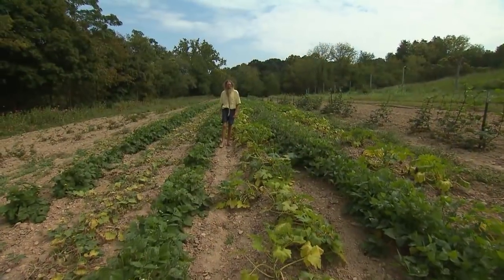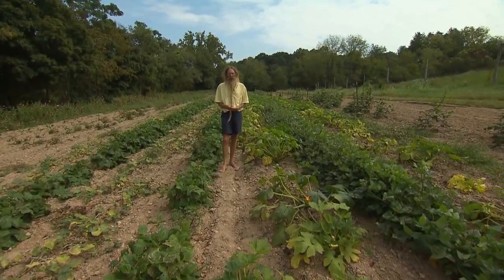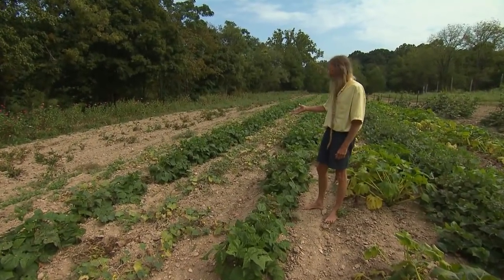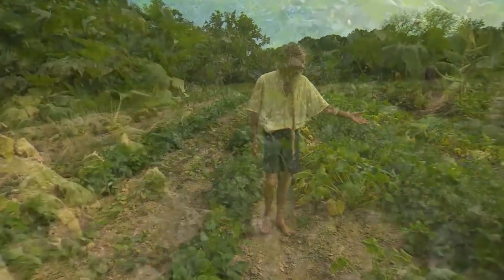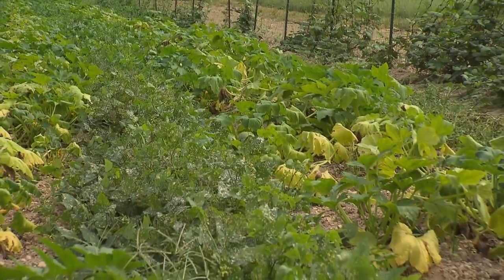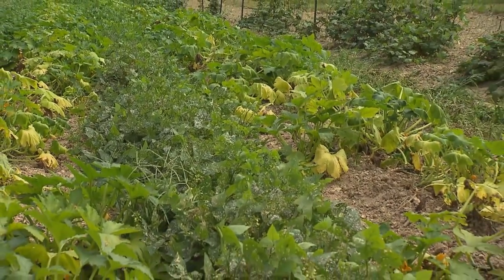As soon as our beet crop comes out in mid-July, we plant another late summer garden. Here we have alternating rows of green beans and cucumbers — they're companion plants that like to grow next to each other. Over here we have a row of Jackson Wonder lima beans, which is always a good crop for the fall. And we have them between two rows of summer squash.